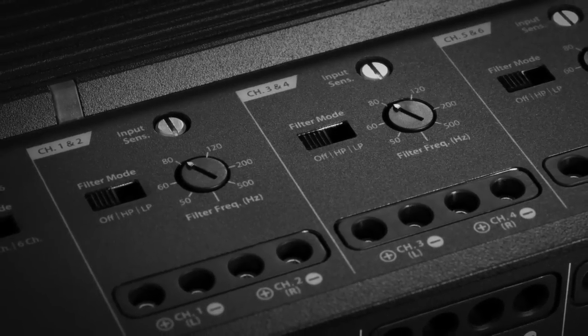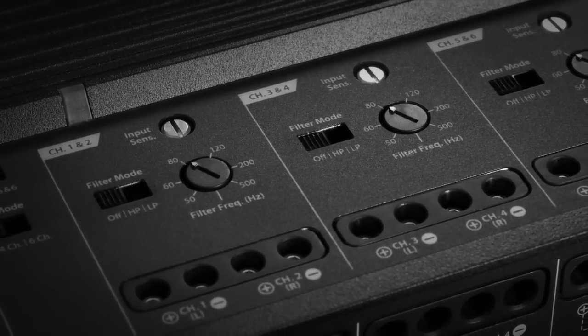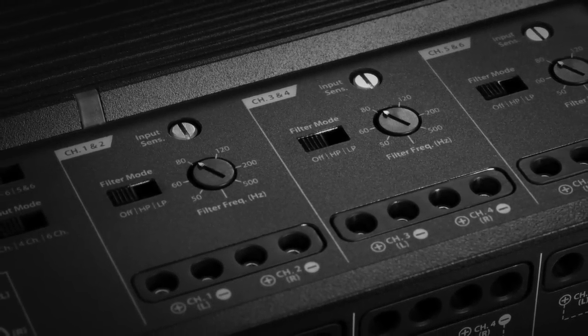With so much flexibility, the XD600-6 can be the cornerstone of almost any audio system. Check it out.